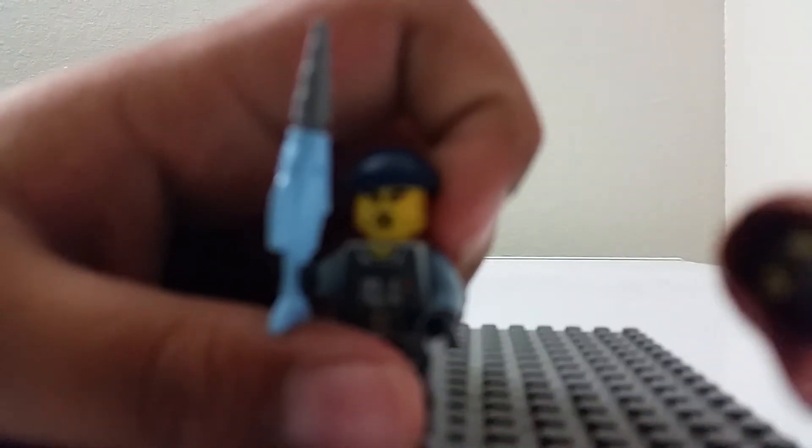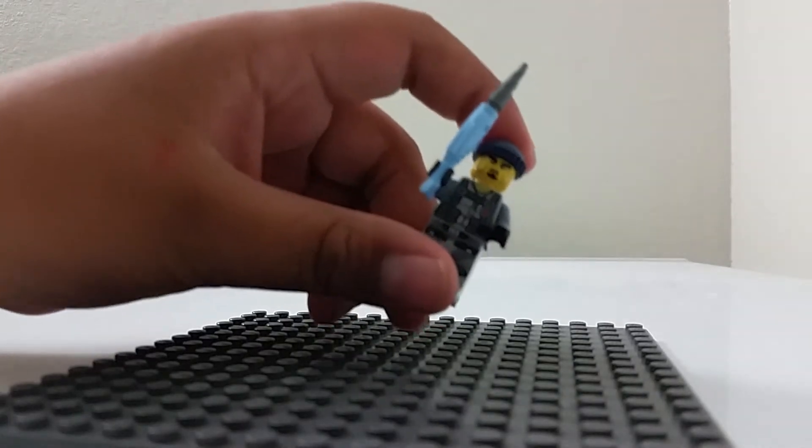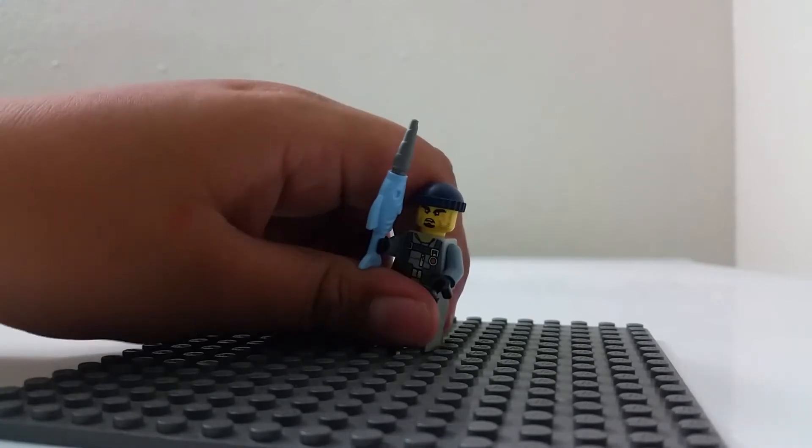Up next we have the shark warrior. He has a fish sword with a drill for a weapon, and he has a weird facial expression which I hope is used in other sets as well. I like this new hat color, if it's new. He has torso printing which is really cool — it's like a life support pack — and the back printing is really good too, it looks really good on him.